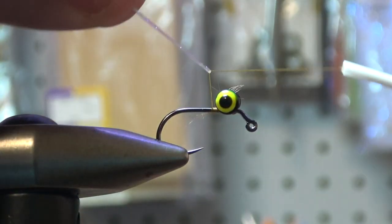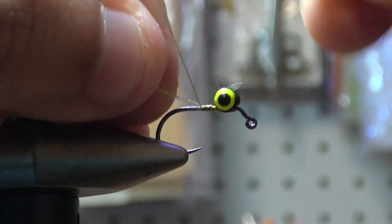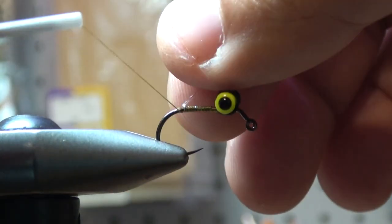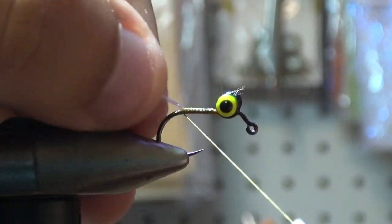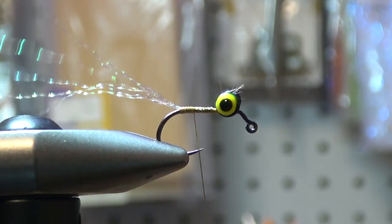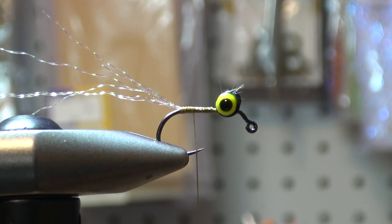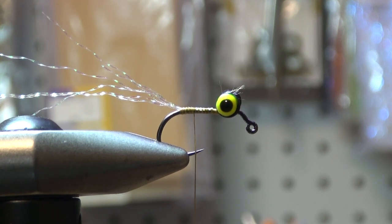Crystal flash tail — super easy. Gabe, are you a super glue on the eyes guy? No. Some guys insist on putting super glue when they tie their eyes down. You can — there's nothing wrong with that. But I trust my knots and how much I've tied; it's going to stay. So what I'm hearing is: if you trust yourself, you don't need glue — but if you don't, you should probably put a dab of super glue. Live your life, it's all good.